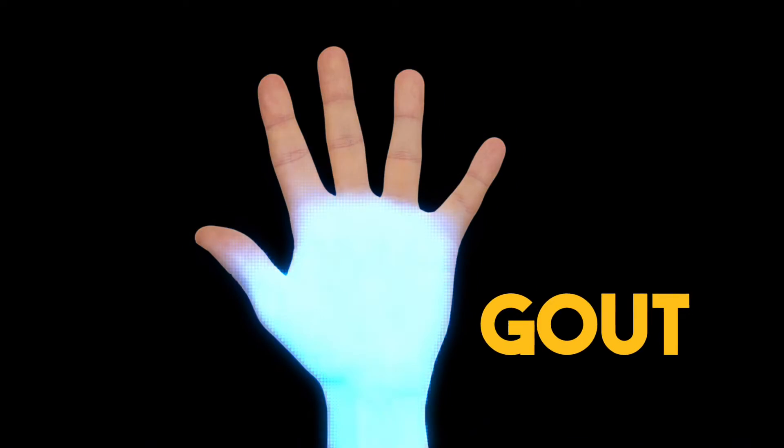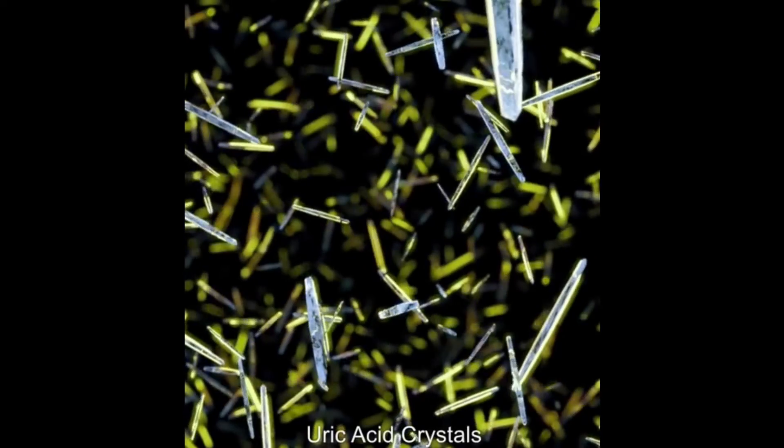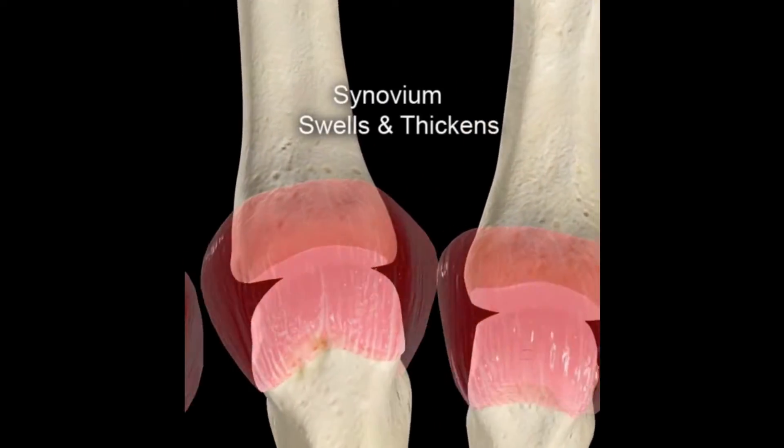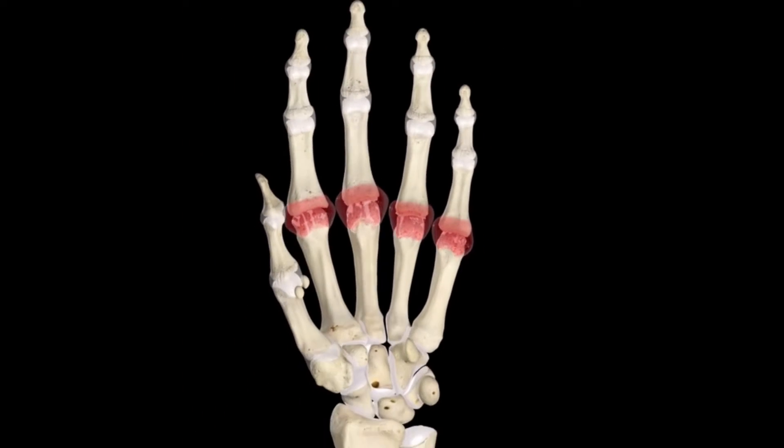Imagine your hand being affected by gout, a condition where the joints in the hand contain thousands of sharp crystals. These needles grind away the joint lining, causing pain, swelling, and destruction. Gradually, the joints become stiff and deformed.